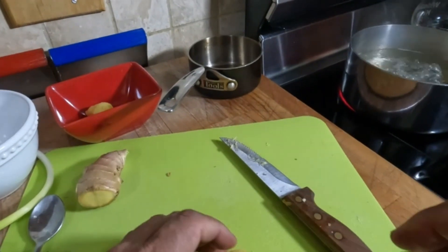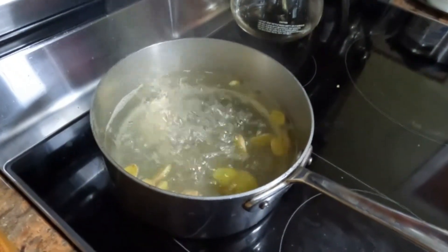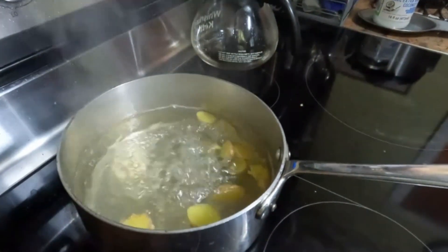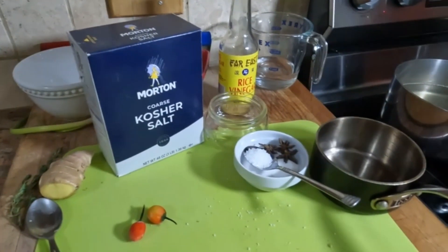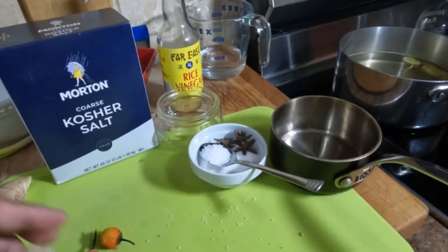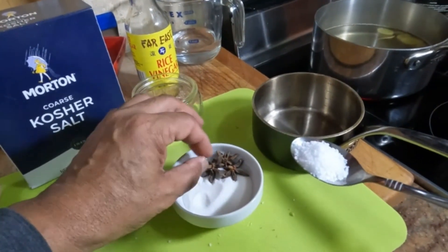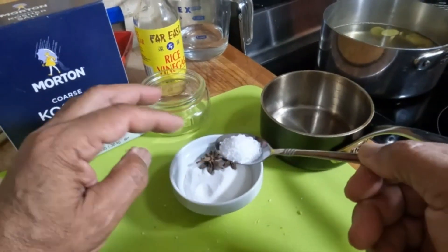For the pickled ginger, I'm going to show you how I'm going to slice it. My ginger tea is really boiling here so we're going to reduce it to a simmer now — put it down to medium-low and let it simmer for another 20 minutes. For the pickled ginger, we need two tablespoons of granulated sugar, three pods of star anise, and one teaspoon of kosher salt.